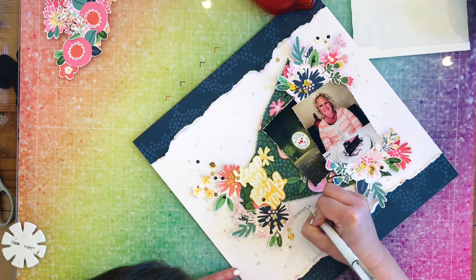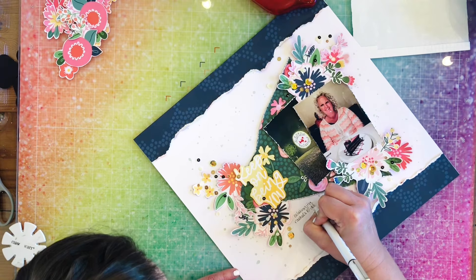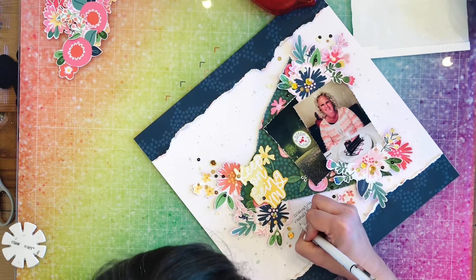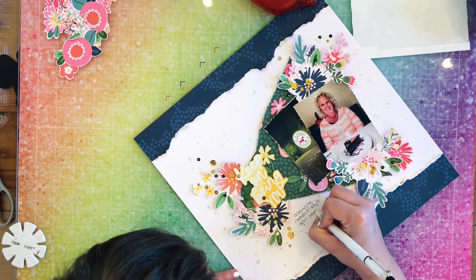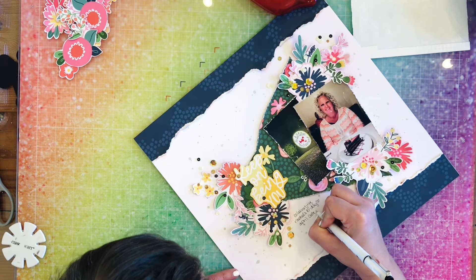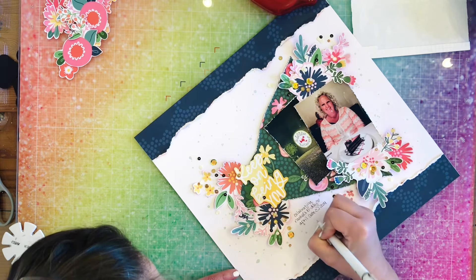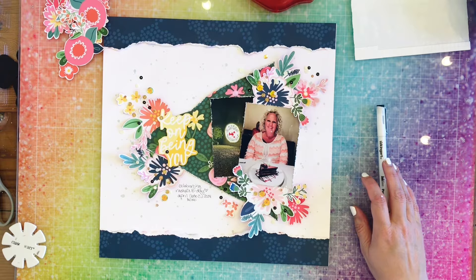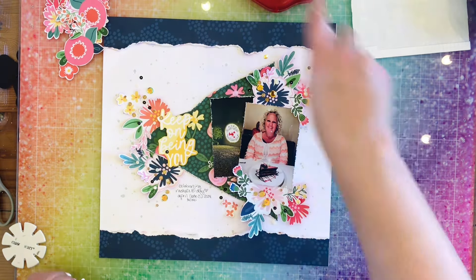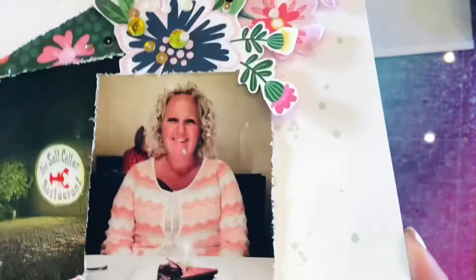Now I'm going to go ahead and add my journaling — just saying what I said earlier: it was my best friend's birthday dinner that we went out to celebrate. I think that's going to be it for my layout. It takes me a long time just for that little bit. Yep, that's it. I'll leave you with some close-ups.